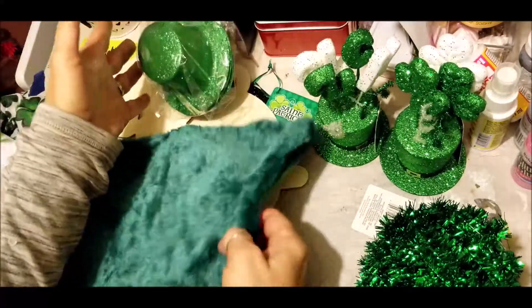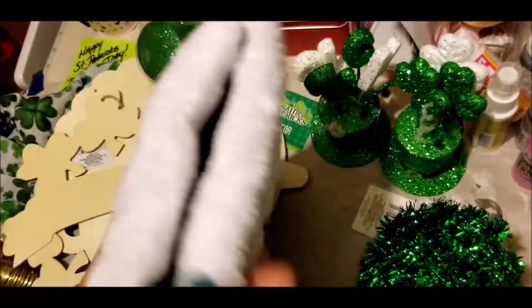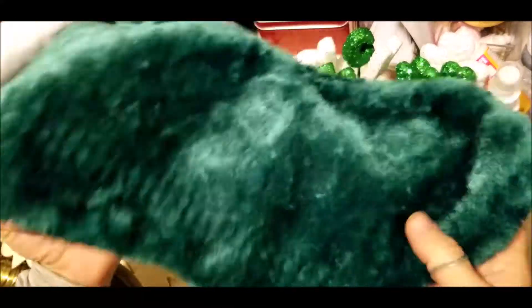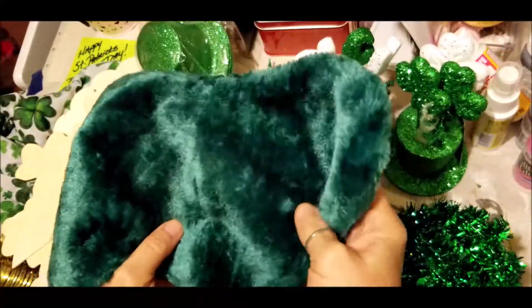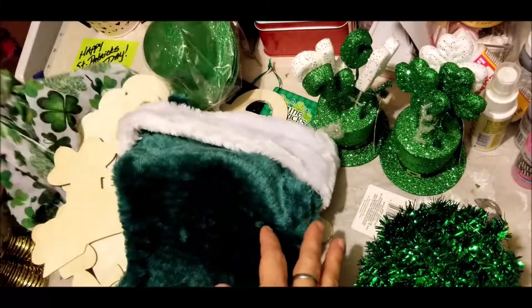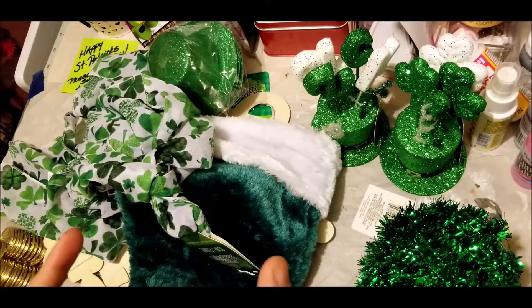I have all my St. Paddy's and I'm going to try to do all this in one video. I'm actually going to use this stocking that I got some years ago. I didn't see any green Christmas stockings, but this is actually going to be my gnome. I'm going to make a little gnome, but I have an assortment of different things all the way to the scarf. So I'm going to clear this off and we're going to get started.